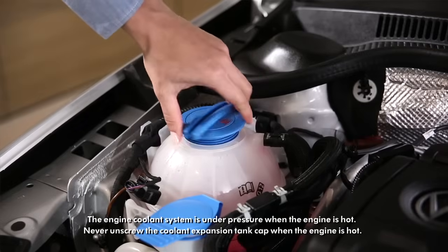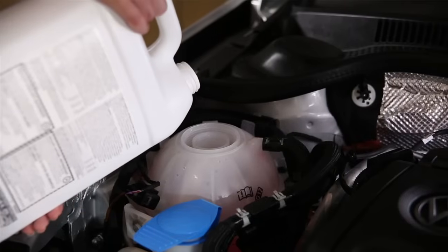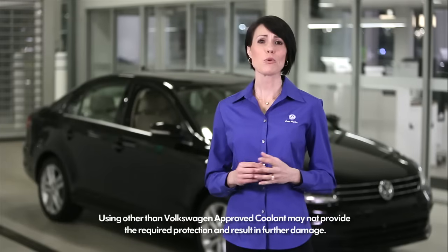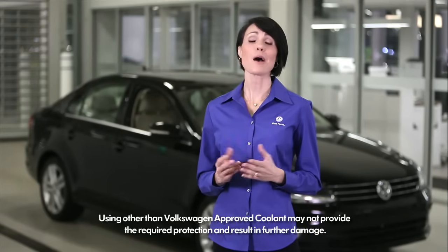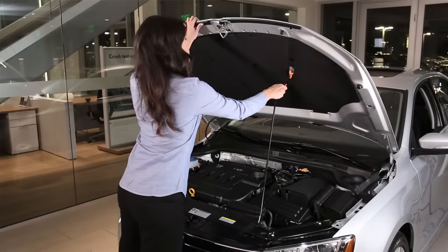Carefully unscrew the coolant expansion tank cap and set it aside. Add fluid up to but not over the maximum level indicator. Use only genuine Volkswagen coolant, appropriate for your model. Replace the cap on the expansion tank and close the hood.